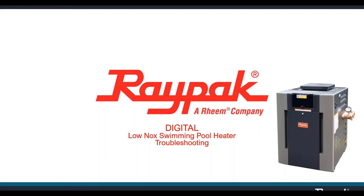Good morning, everyone. Welcome to the RayPak Low NOx Swimming Pool Digital Heater Troubleshooting Webinar. I'm going to take about an hour to talk about some of the problems that can occur with this gas-burning appliance, how to recognize them, and what to do about them. My name is Brad Duncan. I am a product specialist and trainer with RayPak.